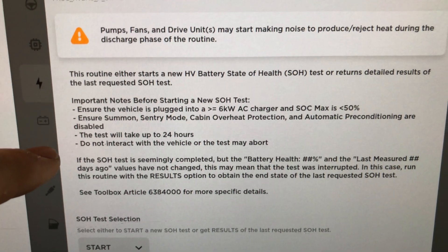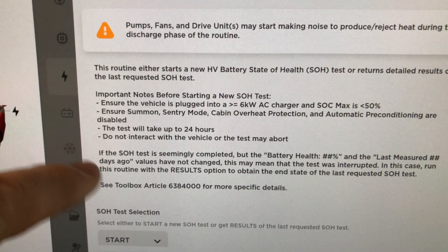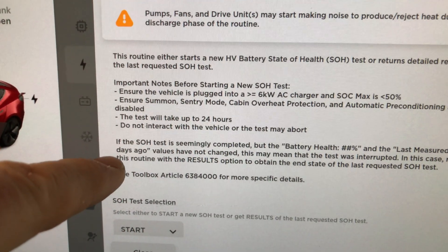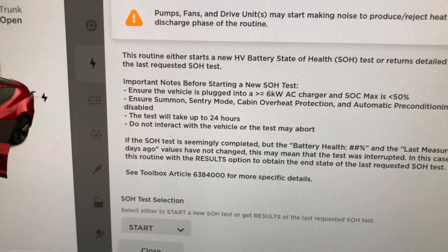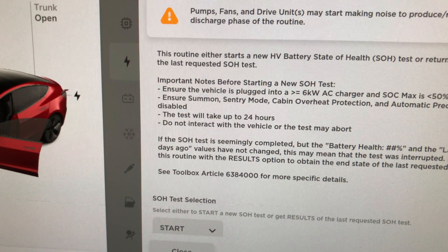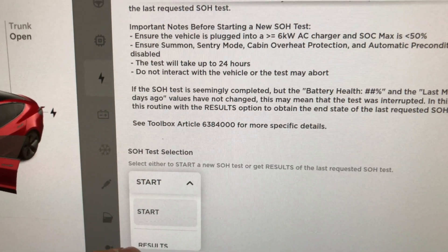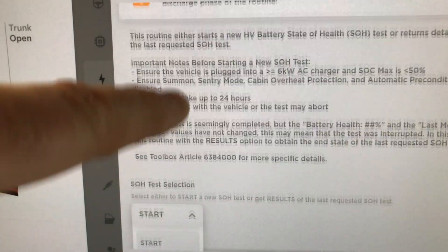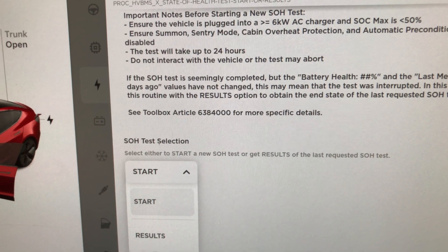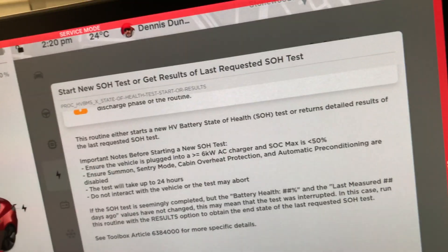The test may take up to 24 hours, but we've done what we can to minimize that. Do not interact with the vehicle or the test may abort. Other people have run the test and gotten a result showing 'battery health ##% measured ## days ago' with no values changed - this may mean the test was interrupted. In that case, run the routine with the 'results' option. We're going to select 'start,' and if it fails you can use 'results' to retrieve data.